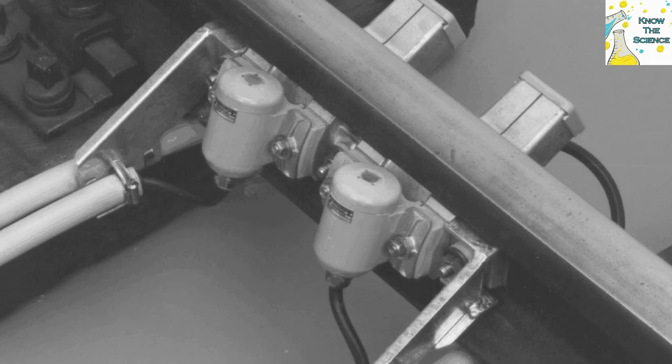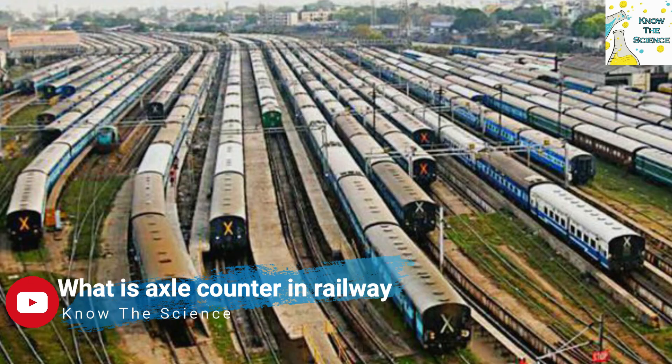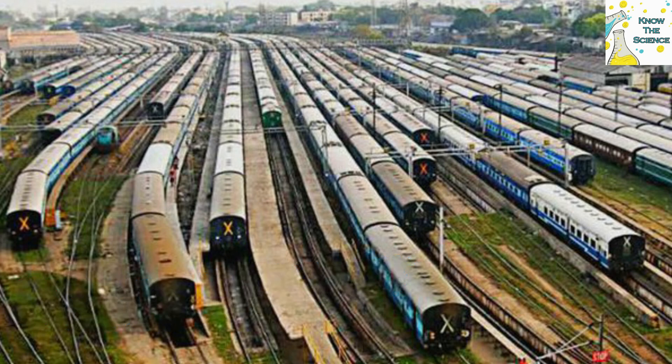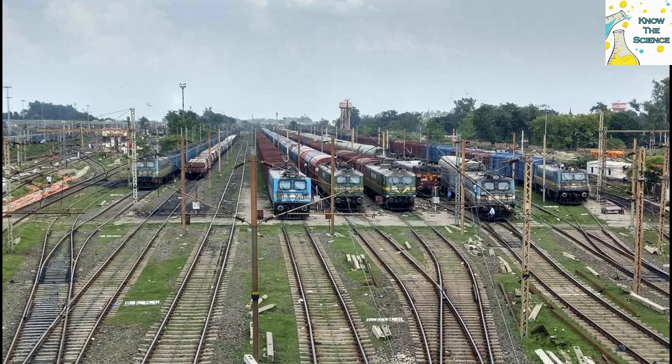Axle counters are also used in rail yards to detect train cars as they are sorted. Axle counters are placed on the track before each switch and on each track that exits the switch. Rail yard management software uses occupancy data from the axle counters to lock switches and prevent cars from being routed to tracks that are occupied by other cars.